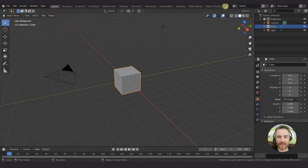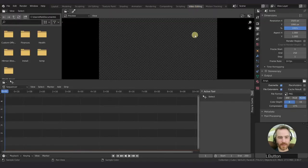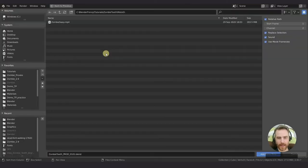Open Blender and come over here to add a workspace. If you haven't already added a video editing workspace, just come here and go down to video editing. You should see something that looks like this. You can add in your footage here - hover your mouse over here, Shift-A, and then add in a movie.